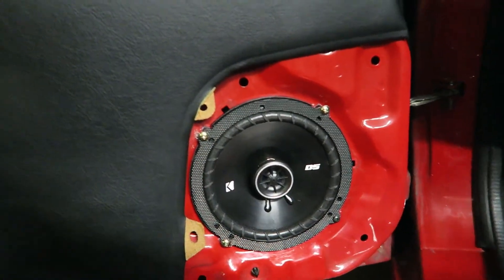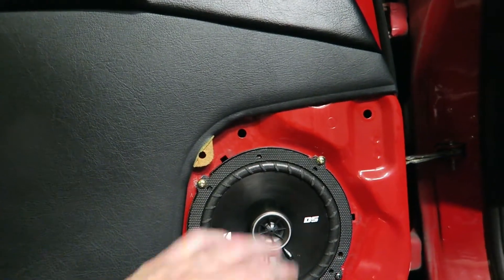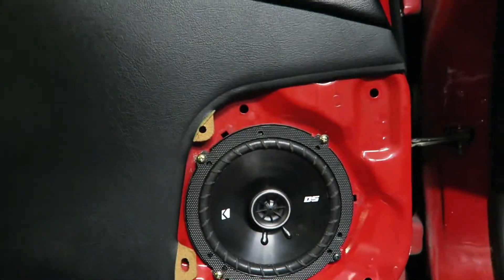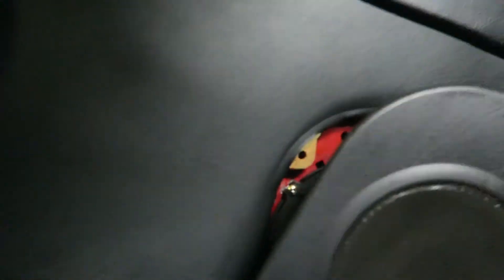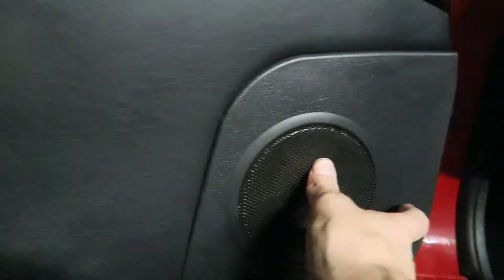Alright, so I drilled the new holes and put the screws back in and everything — it fits pretty good. I'm going to do it to the other side and then we're done. Hope you guys like this video, remember to like, comment, and subscribe. Have a good day.